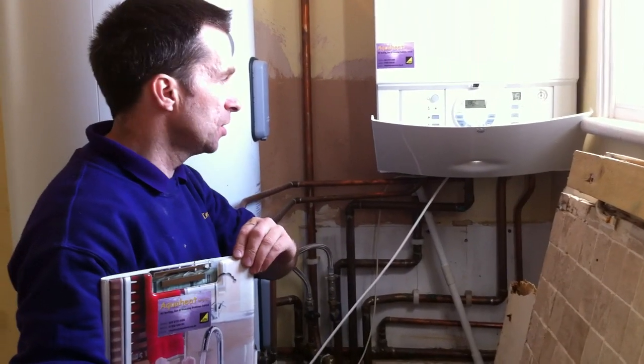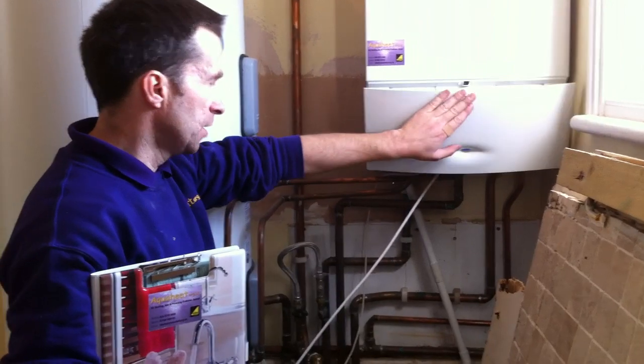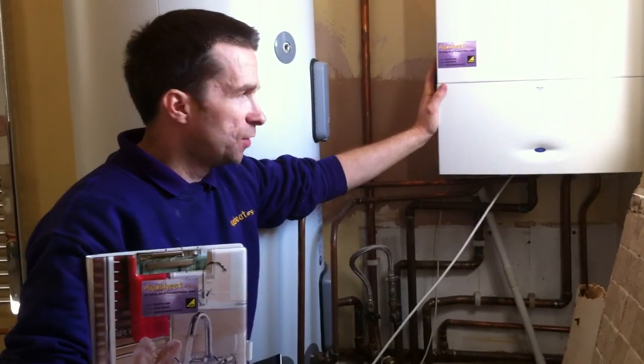You've got your wireless stat down in the room controlling the temperature and your pressure gauge there, and that's it really — everything's working beautifully well.